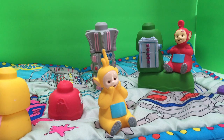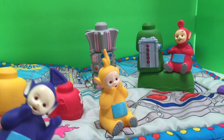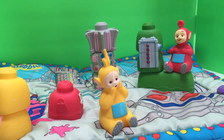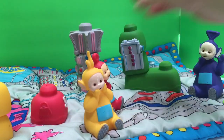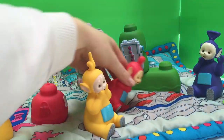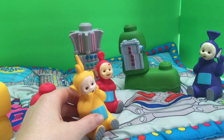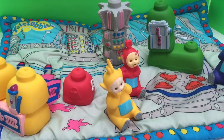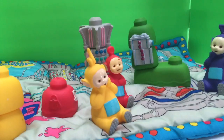Dipsy is missing so we only have Lala, Po, and Tinky Winky. Okay, Tinky Winky and Po have made the tubby toast and they're going to sit down and join Lala. Thank you so much for coming to Tiny Treasures and setting up our new Teletubbies Mega Bloks set. Please subscribe to our videos. Goodbye!